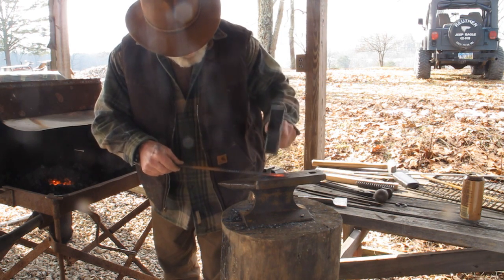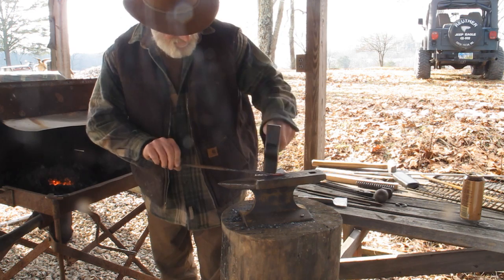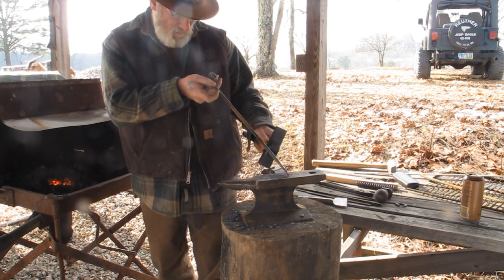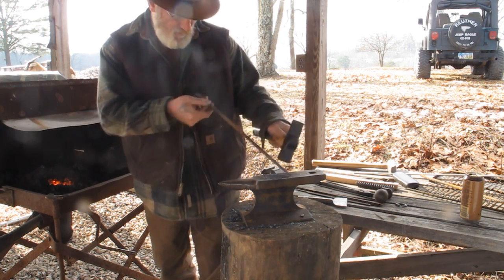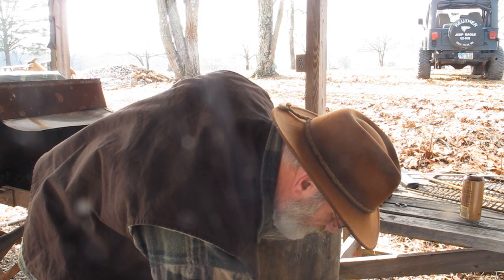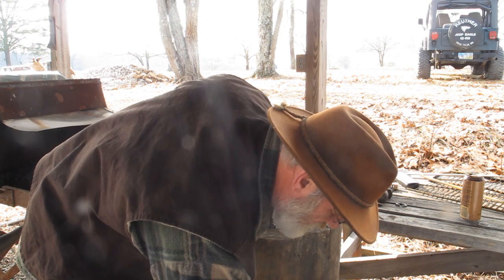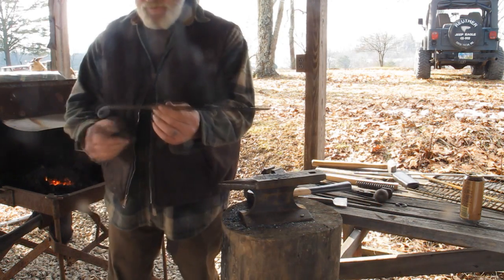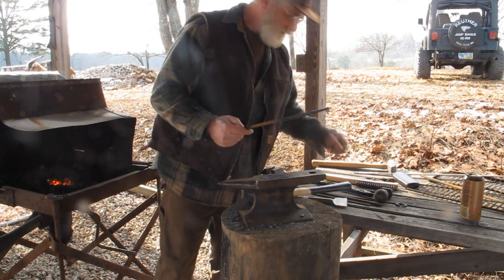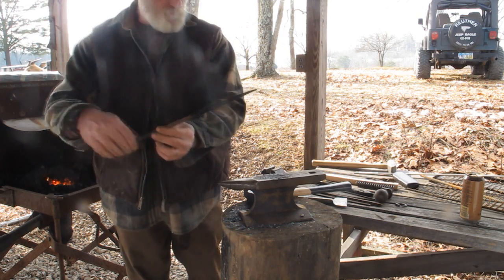That gives us a pretty good solid point. Now we just got to straighten it out and make sure. Now we'll quench it. So that gives us the first part of our cooking irons — hopefully that's pretty close to 18 inches long. Now we go to step two.